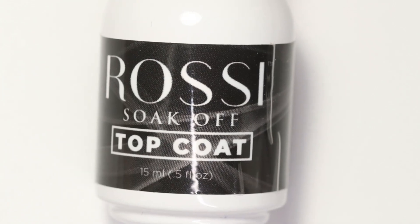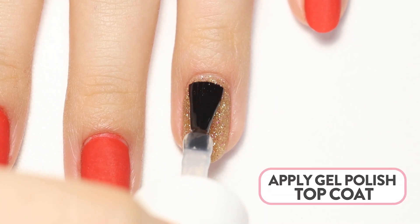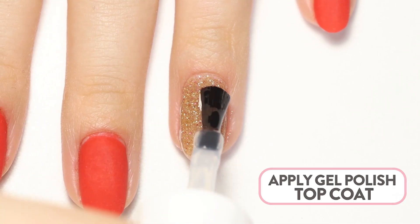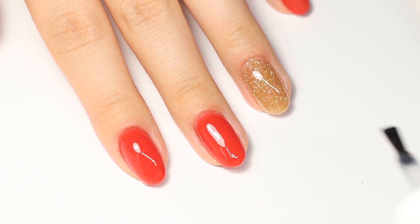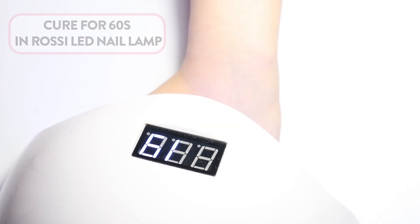The last step is to apply a nice, even layer of gel polish topcoat. There are no worries about brushes hardening, so you have plenty of time to work at your own speed. Cure for 60 seconds in the Rossi LED nail lamp.